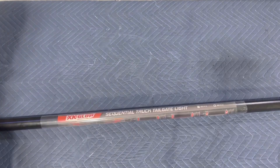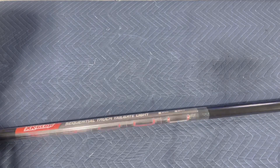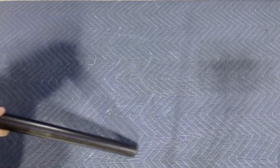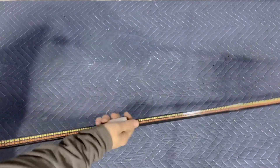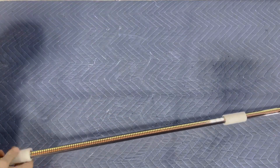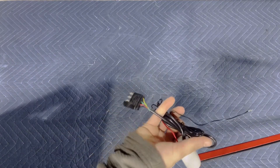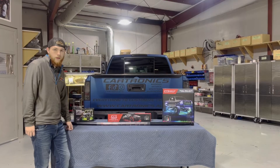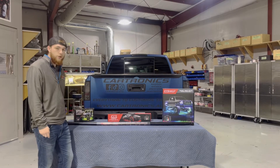So here we have XK Glow's sequential fire and ice bar, 60 inches, for the back of your tailgate. There isn't a whole lot to this kit — it's just a bar. Now that you've seen what comes in each and every box, let's show you how to light up this truck.